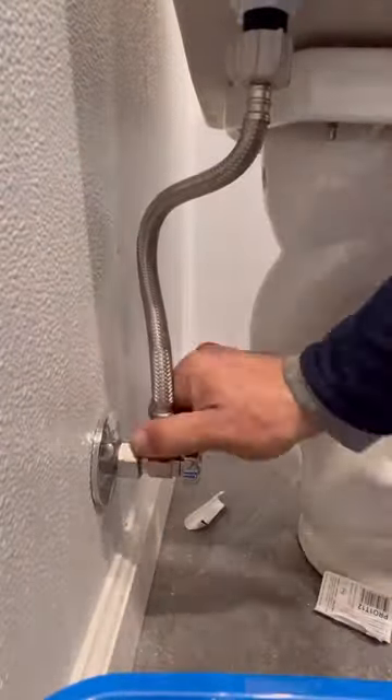I'm seeing a lot of these installations completed in hotels, bars, and restaurants. I've installed a handful in residential settings as well.